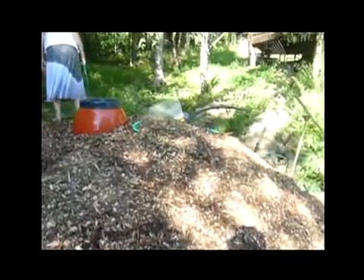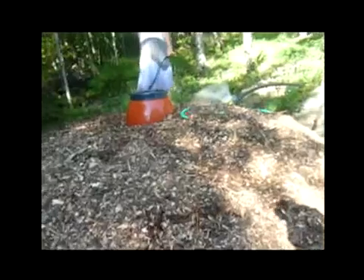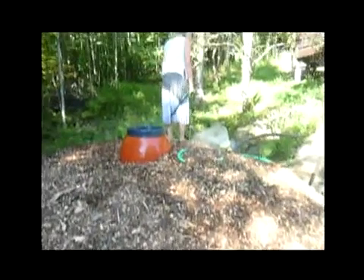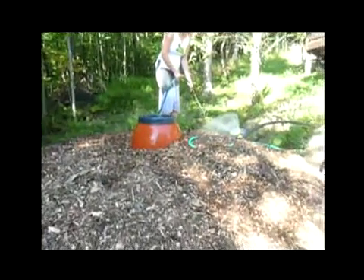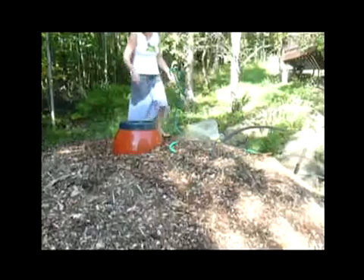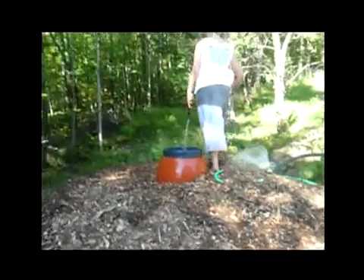It seems like it kind of goes quickly. Are you getting a rhythm with the shoveling? Yeah, it isn't bad. Let's make our final coil. We're really close to done — I think it's going to be about a foot and a half taller than the barrel.